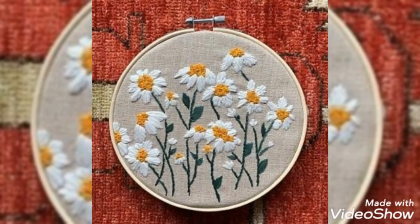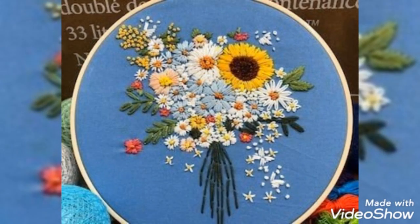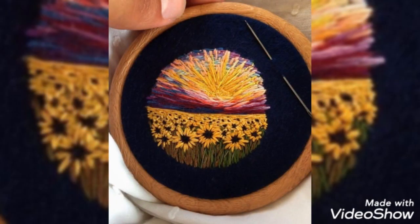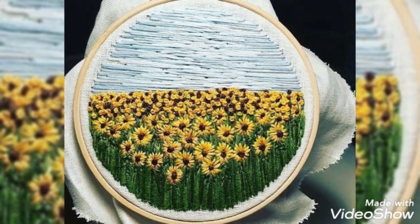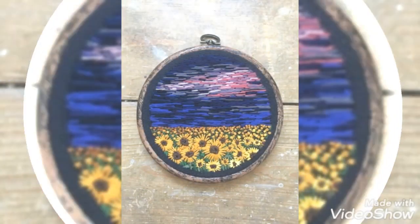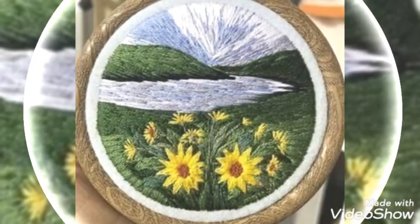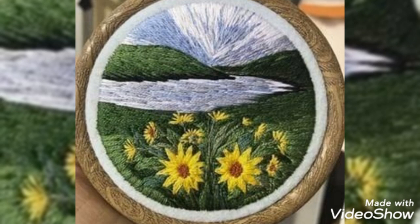Hello friends, how are you all? I hope you guys are doing very well. Here I am back again with more stylish and gorgeous hand embroidery sunflower designs. I always try to bring useful content and useful videos about women's latest fashion trends. Dear viewers, if you want to give me any suggestions, please tell me in the comment section. All the designs are very wonderful and outstanding.